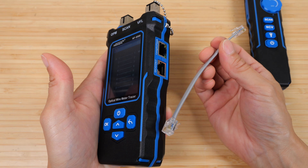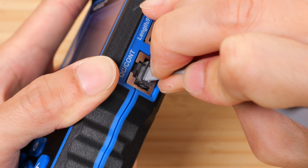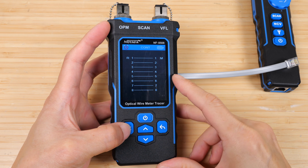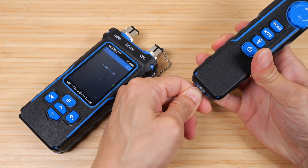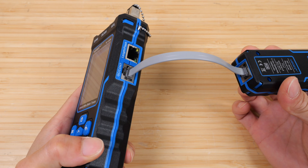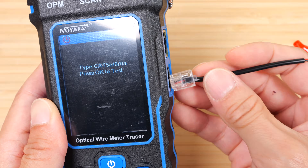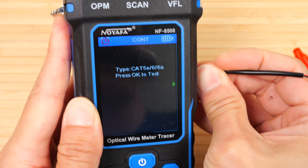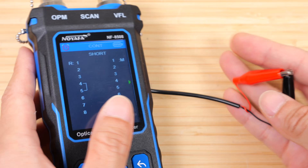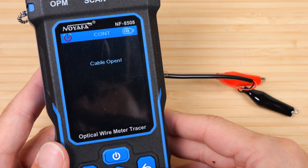We also have this RJ11 cable — at first it seems like it might not fit, but it does; it's just not as wide. We test it and it says cable open. Connect it to the remote device and test again: pins 1 and 8 are not there, which is expected for an RJ11 cable. We can also short the center two pins using the alligator clip cable. We can see those middle two pins are shorted out. Disconnect them and test again — it says cable is open.